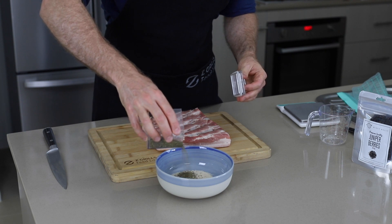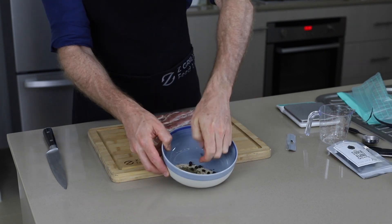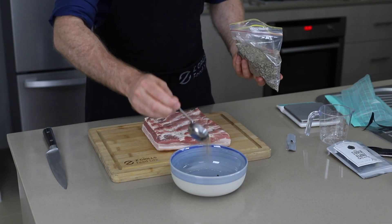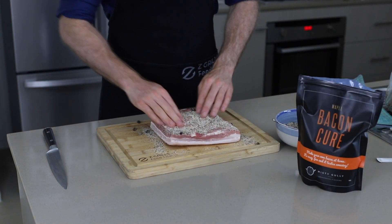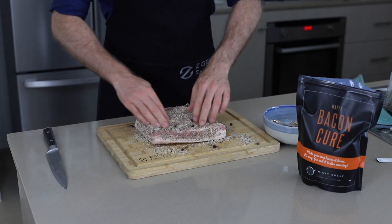Some thyme, some juniper berries — crush those — and a decent amount of black pepper. Rub this right in, once you get it all over.